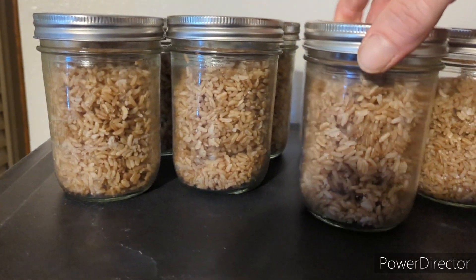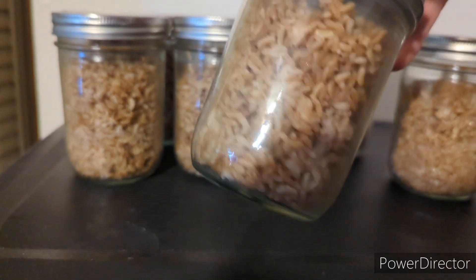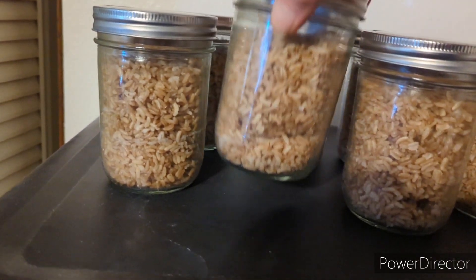What's up everybody, today we're gonna do the shaking grain jars video. We'll start here — these are un-inoculated, it's just sterilized brown rice in a jar.